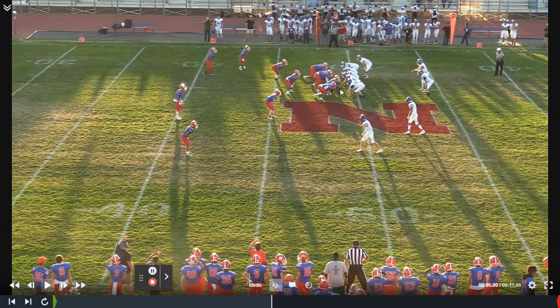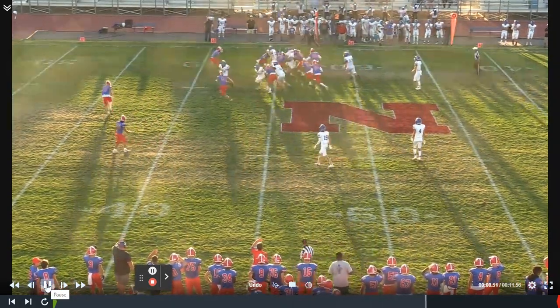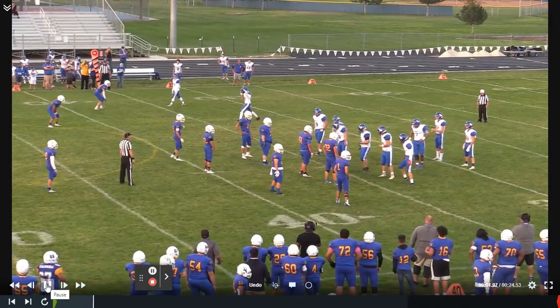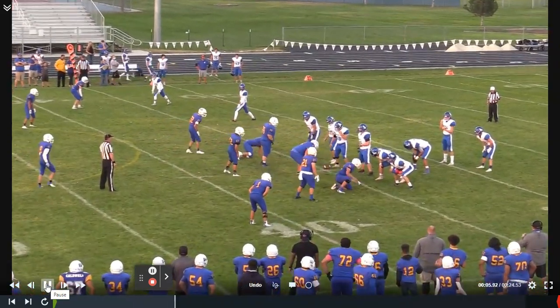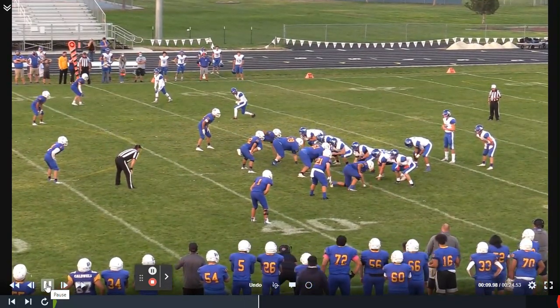Very similar formation here, a little bit different personnel grouping — we have more of a wing back in the game than a fullback. Same result: buck sweep into the boundary, RPO to the field. I think that's a great combination answer for the vast majority of high school teams. If you run a lot of buck in the boundary and throw RPO to the field, it really puts the defense in some substantial conflict.